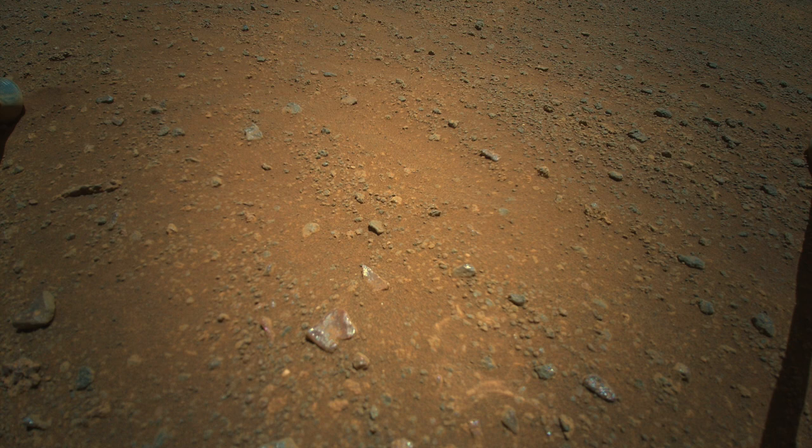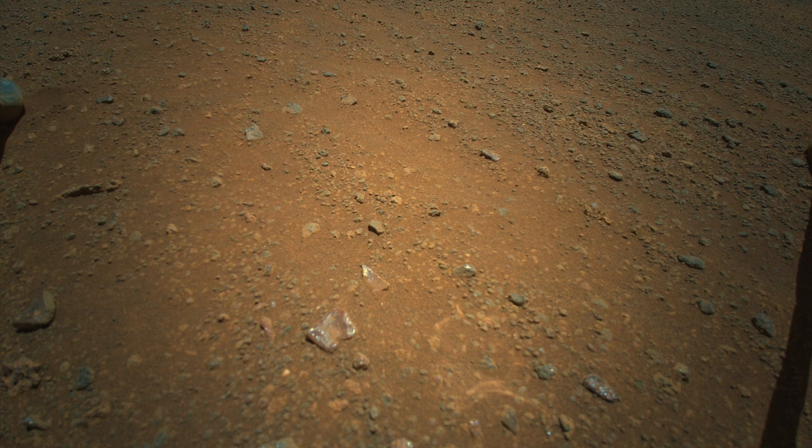This last image was taken on the ground a few sols after landing. No mystery shadows in this one, but there are some pebbles with a curiously pink color.